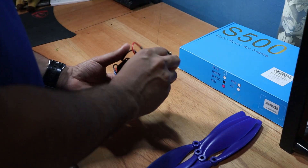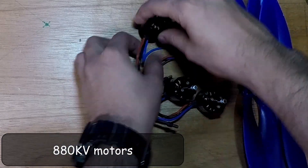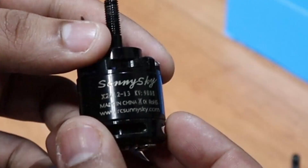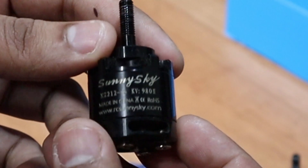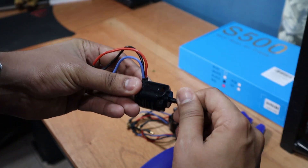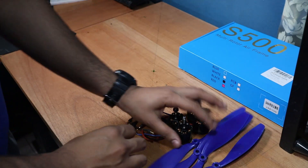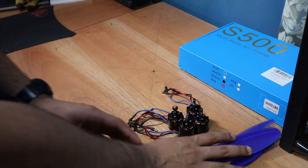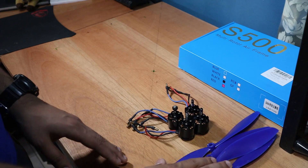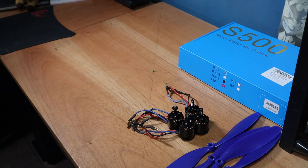Once you have your props you need to pick a motor to match. This frame recommends 880kV motors, but I'll be using these SunnySky 980kV motors I had, which can more than drive the 10-inch props. KV here doesn't mean kilovolts — it describes a ratio between the rated RPM and voltage. The higher the KV, the faster the motor spins per volt, but this also means less torque. Planes and racing drones usually use KVs above 1000 because they have smaller props, while bigger propellers like these require lower KVs below 1000 to provide enough torque.